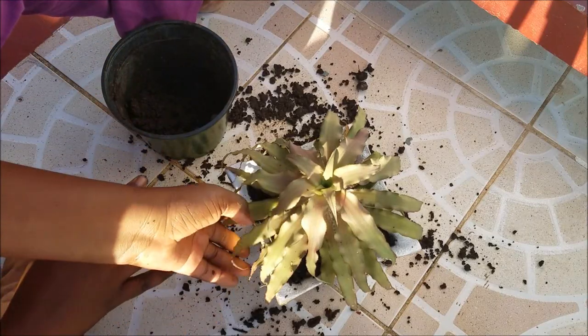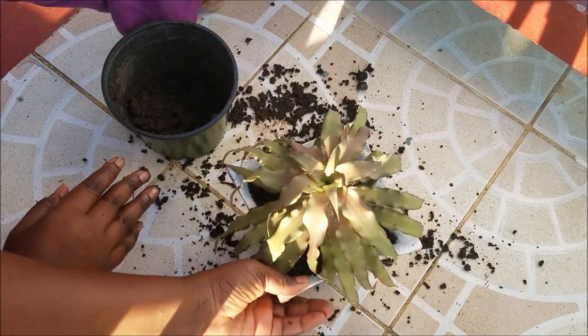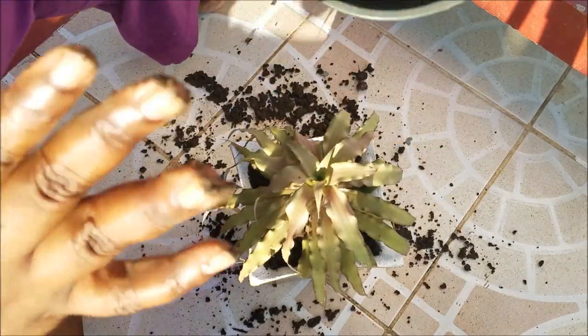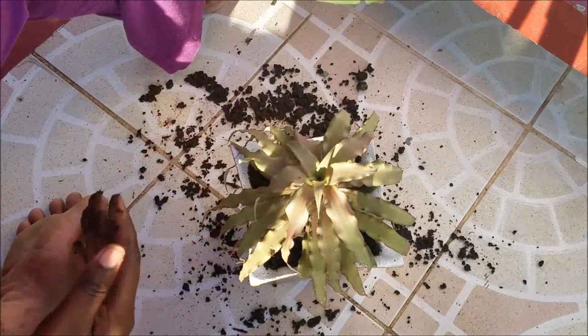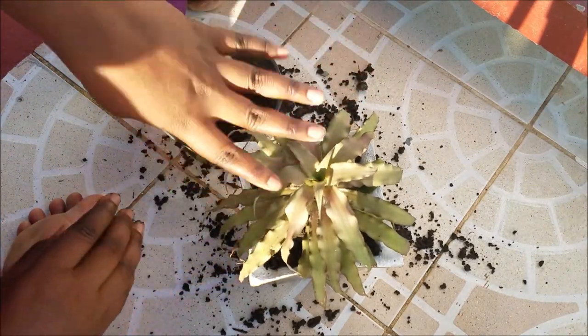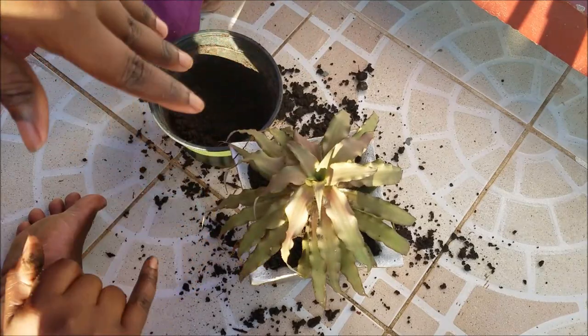I'm super happy at the way it turned out. I can't use all the soil at once in this one — I'll probably put a snake plant in this pot later — but I wanted this Earth Star in this pot. So yeah guys, that's the end of the video.